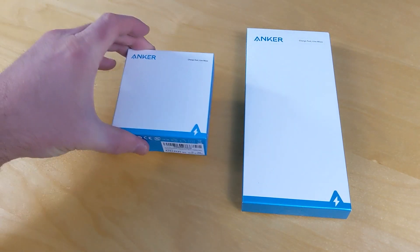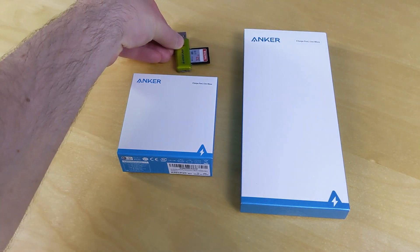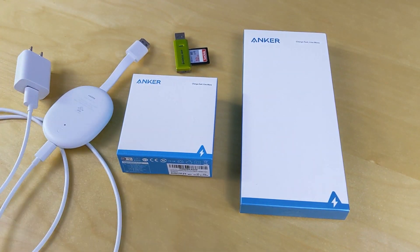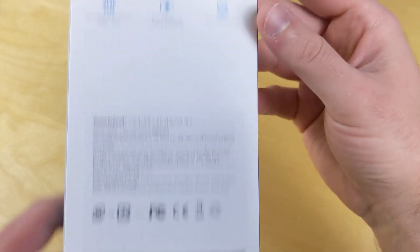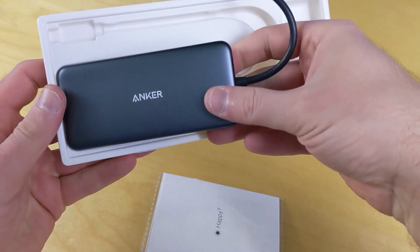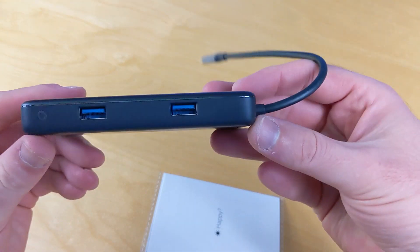We will need a few accessories, and then you're going to be able to use both a wired or wireless set of mice and keyboard — I'll show you what I'm using later in the video. First, we have a hub from Anker: a 7-in-1 USB-C PD Ethernet hub, which we're going to use to connect all of the different components we're setting up.